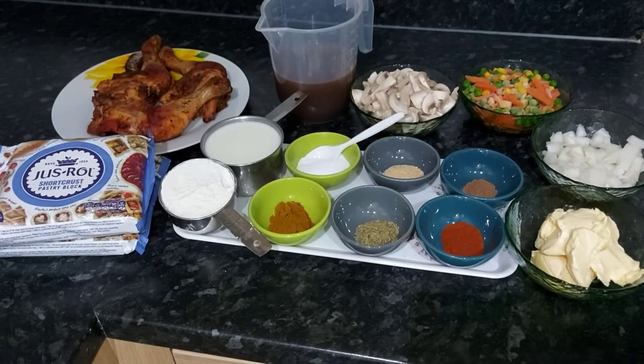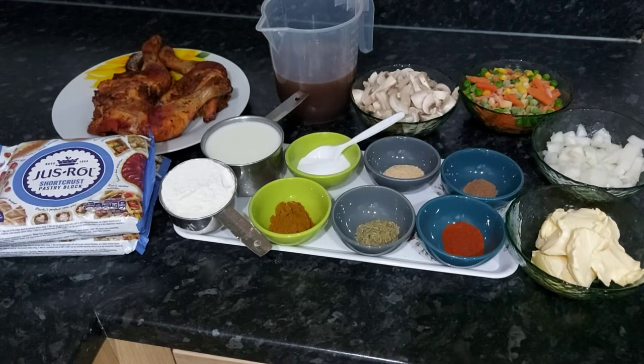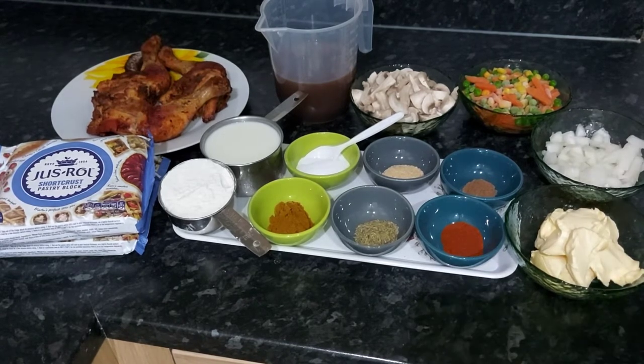Hello everyone, welcome back to my channel. If today is your first time stopping by, my name is Poriska Chinello. Today we are making homemade chicken pie, and these are the ingredients.